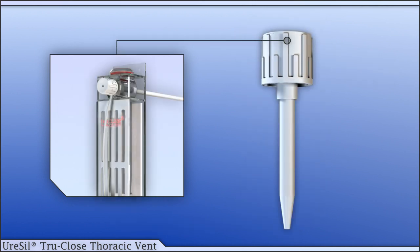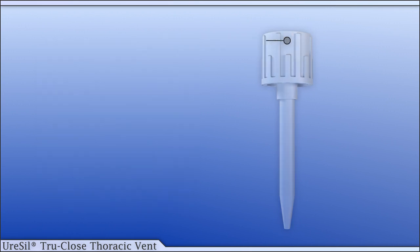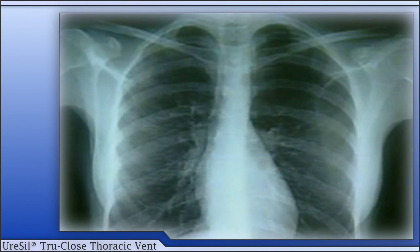The thoracic vent occlusion plug can be used to check for a continuous air leak from the patient's lung prior to removal of the vent. This radiograph shows a moderate pneumothorax in the left pleural cavity.